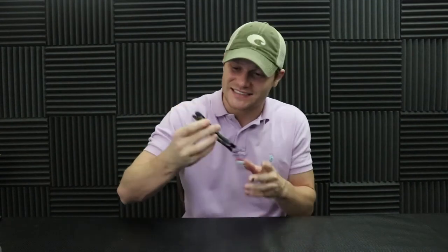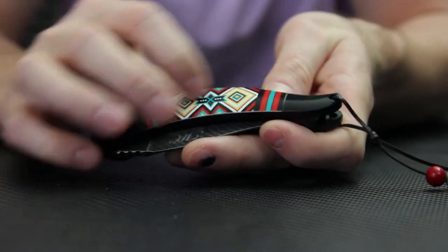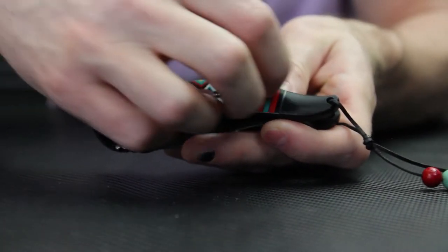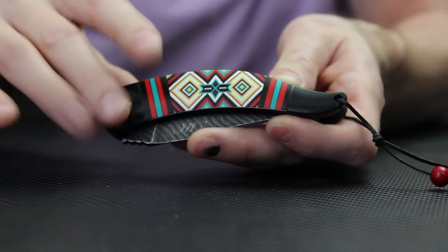Right off the bat, I'll go ahead and tell y'all I smashed my finger, so if you see it in the close-up camera, don't be freaked out. But let's dive into it. It's got a nice tribal pattern on it right here. This looks like wood but it's actually not — it's all plastic, but it does have that wood feel due to the paint they put over this plastic.